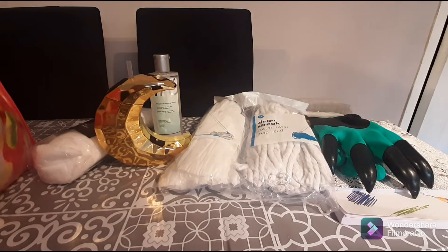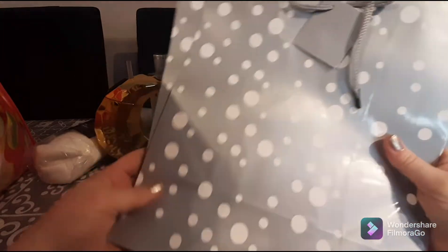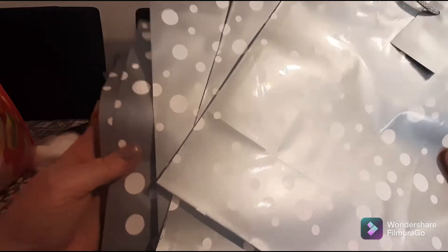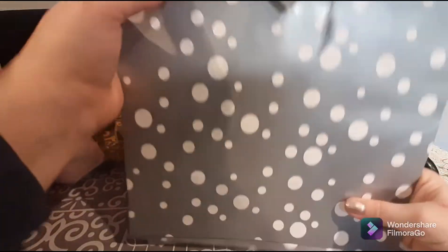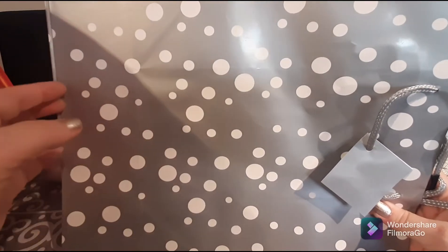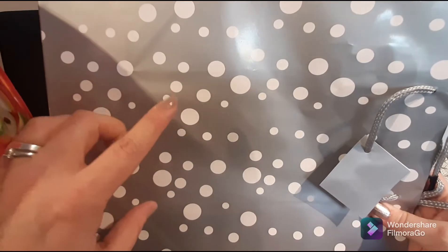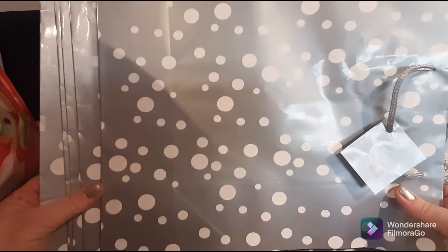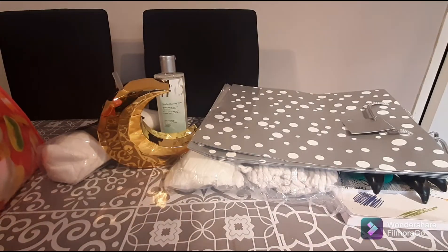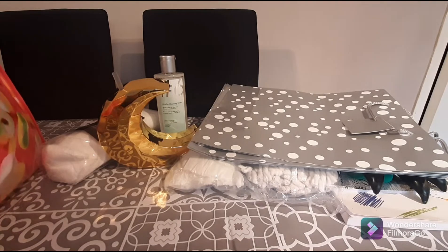The next thing I purchased are some gift bags — these are two for a pound, which I thought is awesome. I did buy six; I've used one already. They're medium-sized bags and they're great because they're not just Christmas bags — they're a bit more generic, so you can use them as normal gift bags. Two for a pound is pretty decent, so I picked up a number of those.